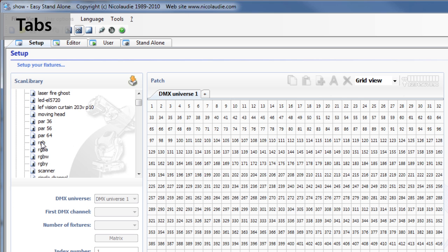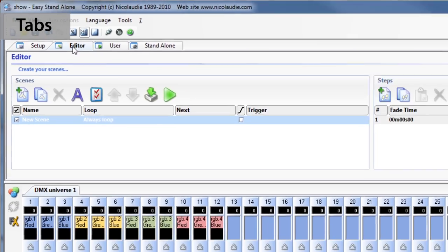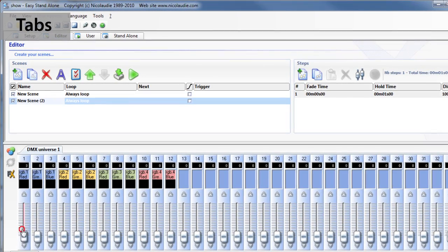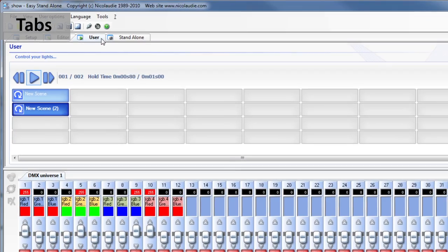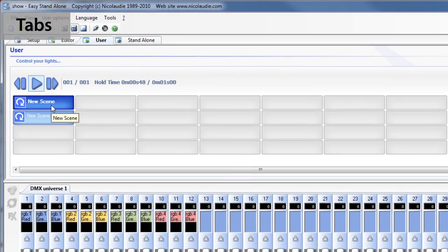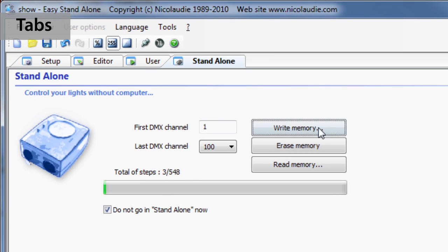The easy standalone software has evolved over the years to become a worldwide reference for architectural lighting control. It features four main sections: Setup, where you insert your lighting fixtures; Editor, where you easily create your scenes; User, to control your lights in live mode; and Standalone, to write to the DMX interface memory.